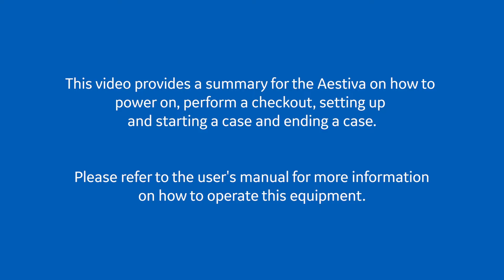This video provides a summary for the Estiva on how to power on, perform a checkout, setting up and starting a case, and ending a case. Please refer to the user's manual for more information on how to operate this equipment. I'm Lisa Nolan, Global Education Leader with GE Healthcare.